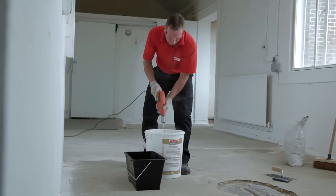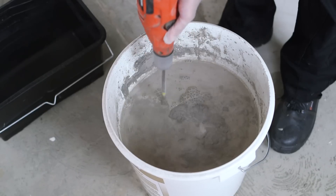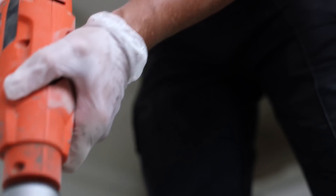Mix until you have a thoroughly blended, smooth, pourable slurry. Any remaining powder can be stored for future use.